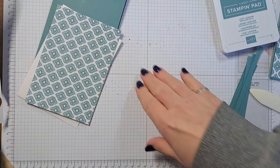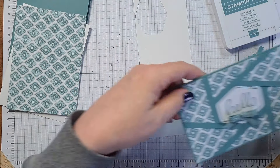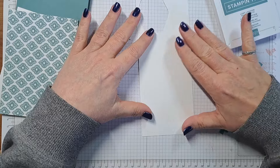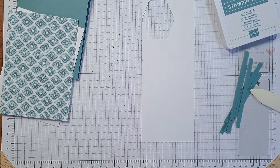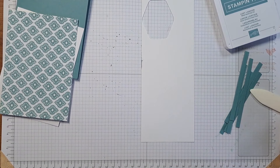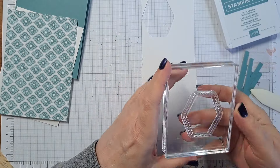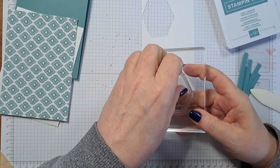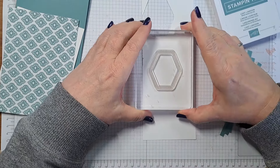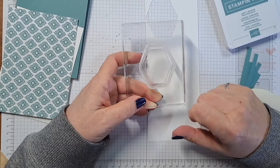Next we're going to stamp our greeting. I'm going to use a slightly different greeting here. I'm still using the Heartfelt Hexagon stamp set, which I absolutely adore — you can see how much I've used it because my stamps are all pink and gray from the ink. This particular square stamp makes the most nifty-looking emboss because it's a double line with dots in the middle, so when you emboss it, it's really pretty.